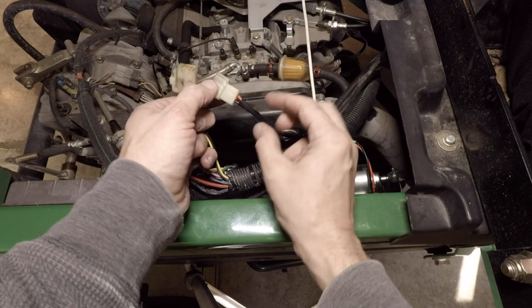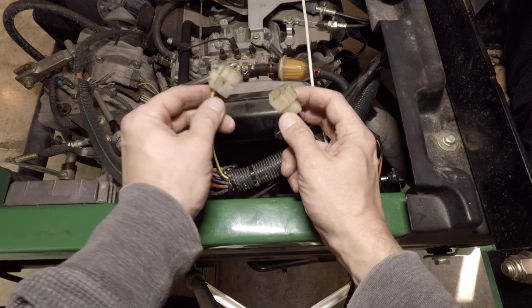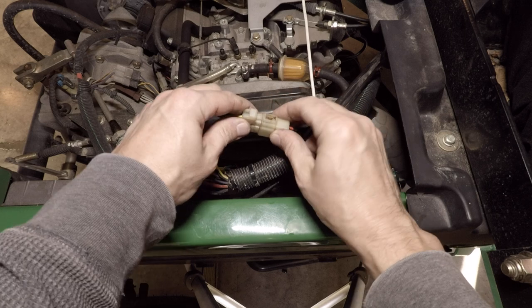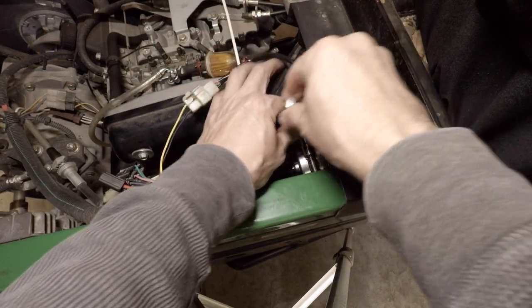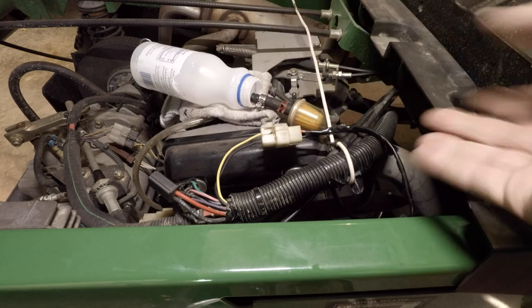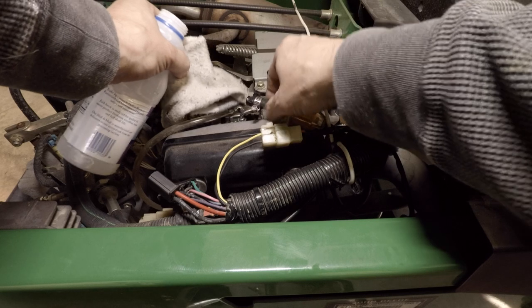Here's our new connector with the hot wire going in the top and the black ground going in the bottom, and you can see it corresponds perfectly to the pump terminals. So let's just see if we did it right — I think we're good. We're going to attach it back to the frame. I've got a bottle here just to help prime it a bit to make starting easier. I'm going to put this back on.